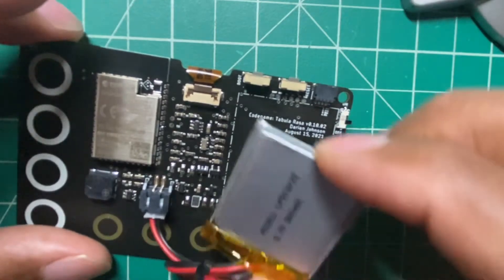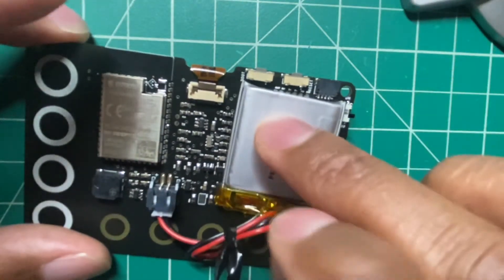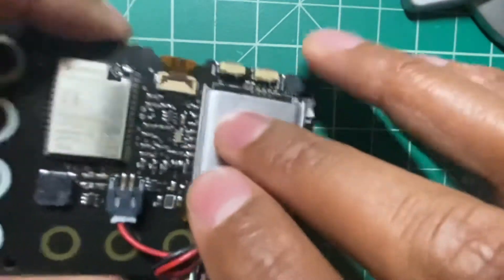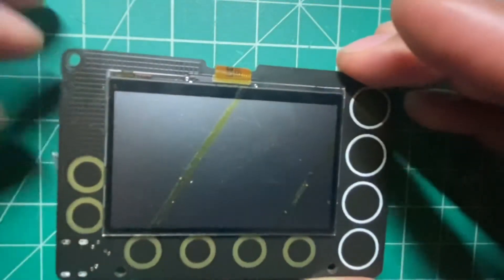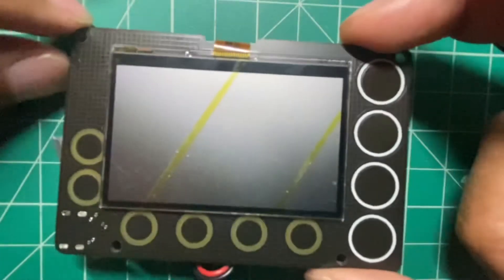There's a section for the battery that can stick here with a piece of putty. I plan to design a case for it, but I haven't done that yet. The goal is really to build something that consumes a low amount of power and can run for months on a battery. Let's go ahead and turn it on and test some of the functionality.